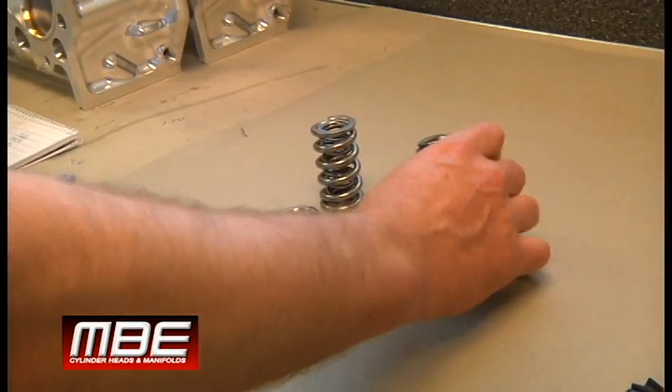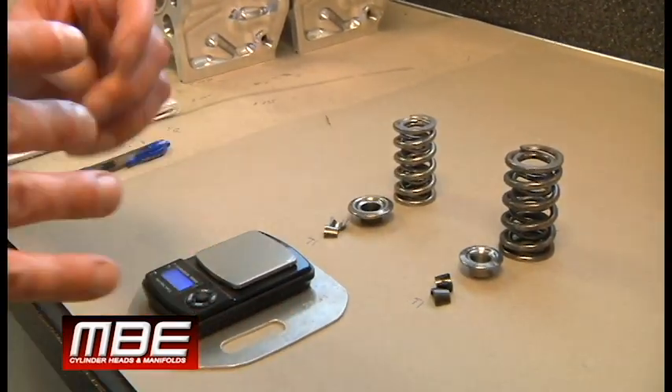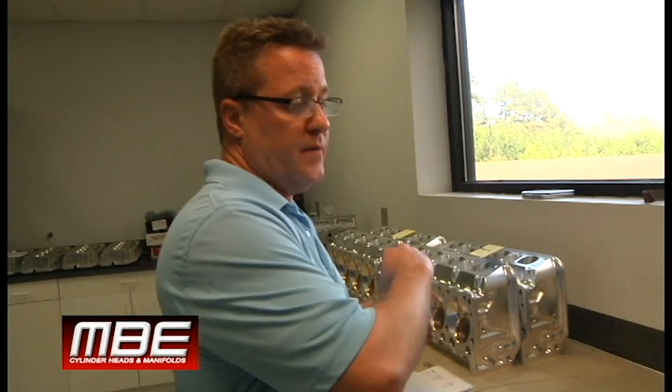Let's start with the spring — the weight itself. When I talk about the weights, I want to talk about the sprung weight. The sprung weight would be the spring, retainers, locks, and the valves. That's the sprung weight, meaning that's the weight that is going to create more loft.